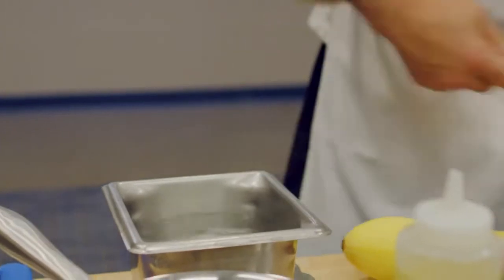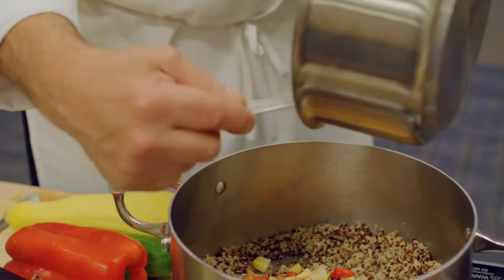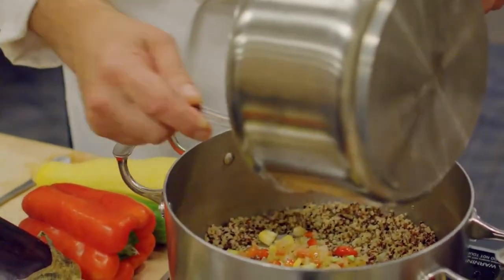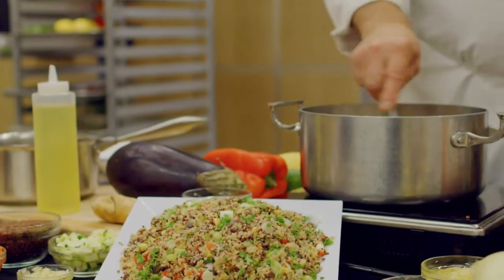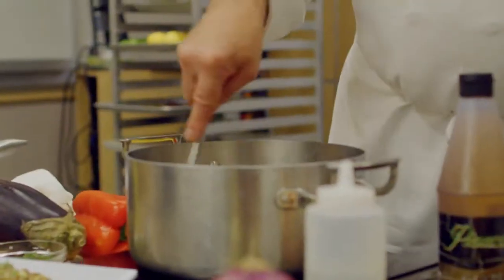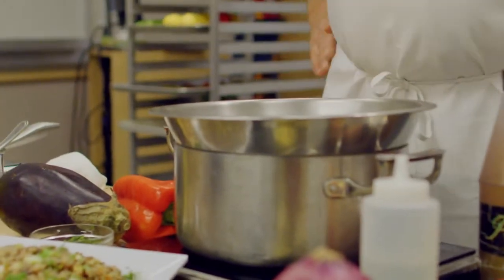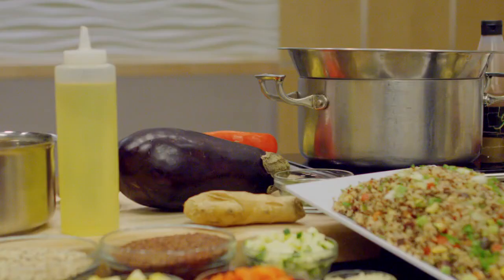Then dissolve the vegetable base in water to make stock. Place the quinoa into a pot and cover with the vegetable stock. Place the quinoa over high heat until the mixture comes to a boil. Once it comes to a boil, turn off the burner and cover with a tight-fitting lid. Let the quinoa cook for 10 to 15 minutes or until the quinoa is tender.